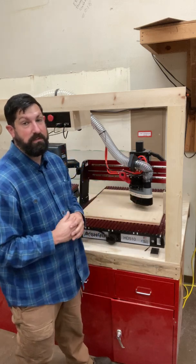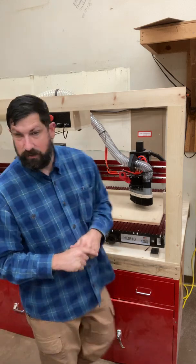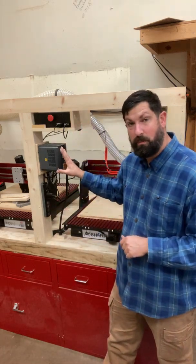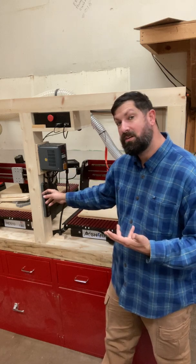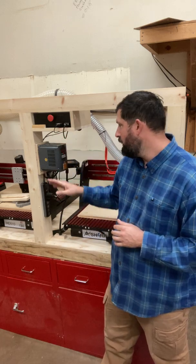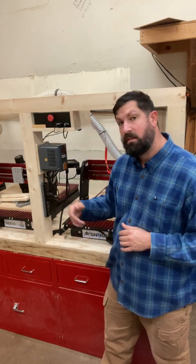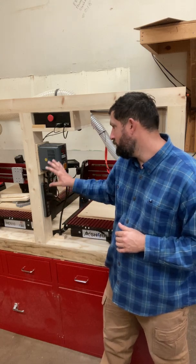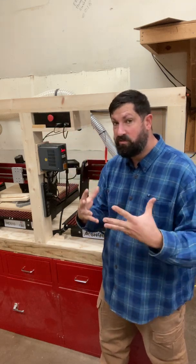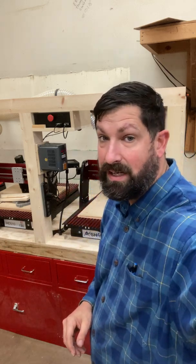I believe that covers all the major pieces. One thing I want to point out is the power strip — connected to it is this entire machine for the most part. What's more important is that we turn this on in the correct order, which will be covered in another video. Make sure the emergency stop is pushed in and off. That rocker switch turns on power to the unit. The order of how we start this machine up will be covered in a subsequent video, so be sure you watch them all so you know exactly how to run this machine.